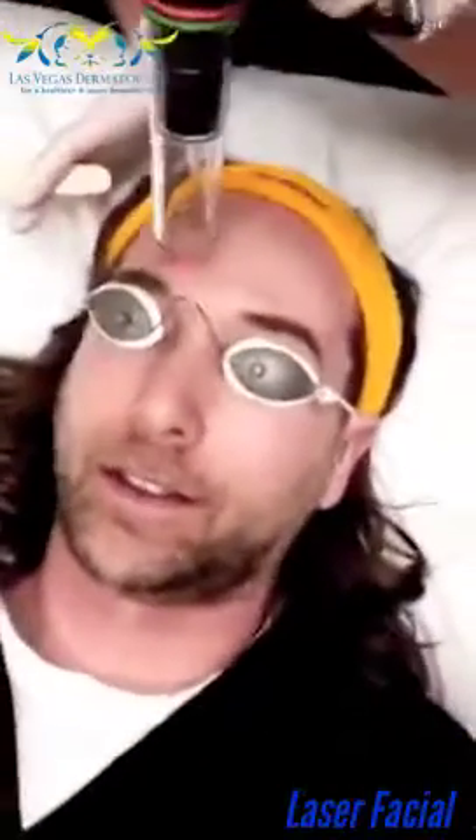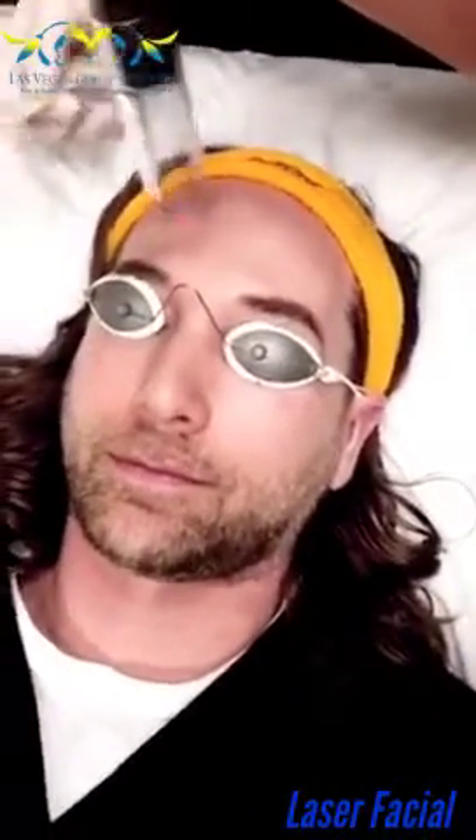I usually feel a lot more fresh after having it done. Sometimes I'll get a microdermabrasion before the procedure just to clear off all the dead skin. Because it's a Q-switched YAG, if you have fake eyebrows or any kind of permanent ink, it can alter the color and remove it. So you don't want to do it over tattoo ink.